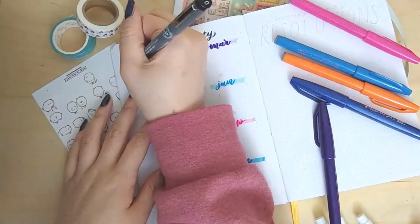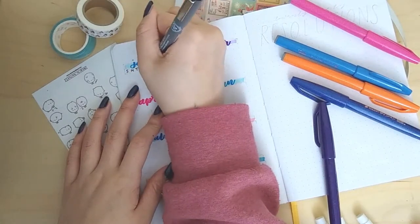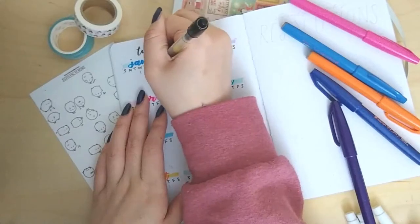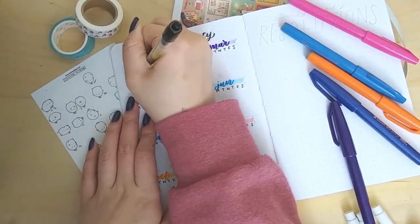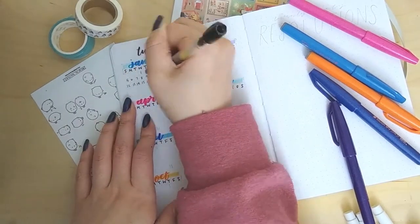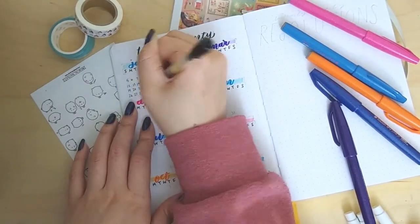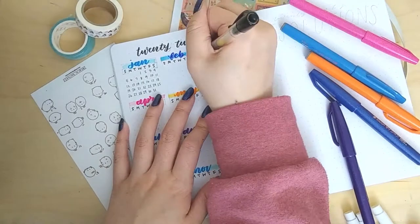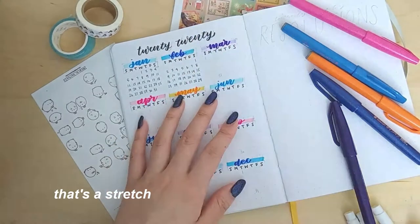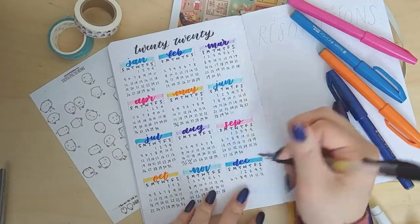This next part is pretty self-explanatory — I'm just writing Sunday, Monday, Tuesday, Wednesday, Thursday, Friday, Saturday on the top, and then going in and doing all the different dates. By the end of this my hand was cramping like no other — very tired — but I did it for the video. Usually I'd take a break halfway through but I strained through it. The numbers around December look a little wonky but that's fine; no one really looks. It's also pretty satisfying to look at, if I must say so myself.